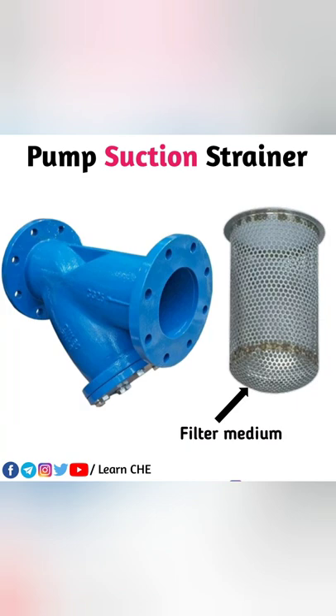The pump suction strainer is located at the suction side of the centrifugal pump so that it can remove foreign particles and solid particles from the flowing fluid, protecting centrifugal pump components like the impeller from damage.